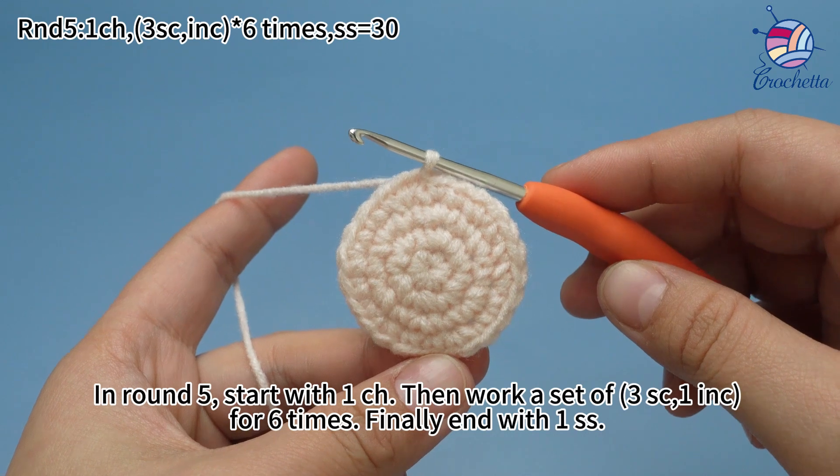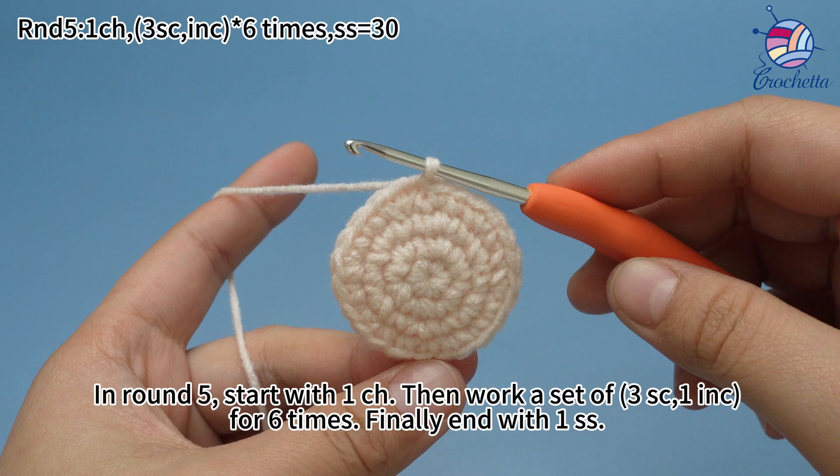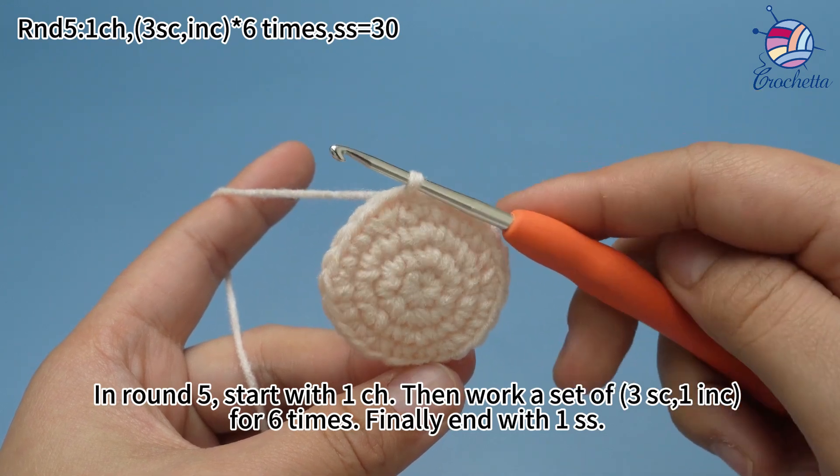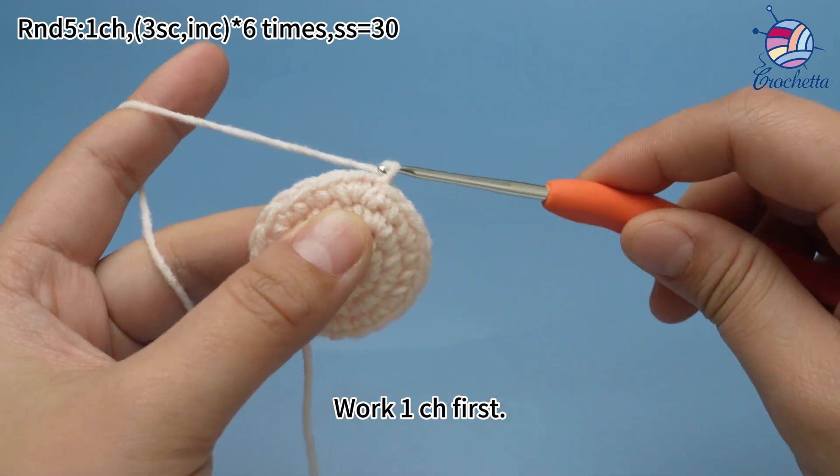In round five, start with one chain stitch. Then work a set of three single crochets and one increase for six times. Finally, end with one slip stitch. Work one chain stitch first.